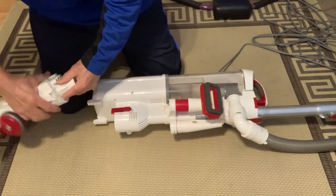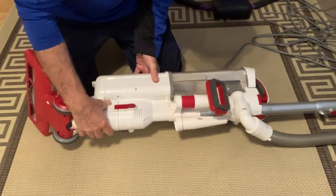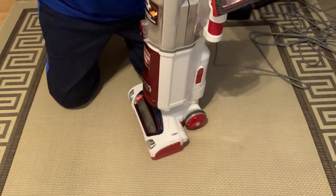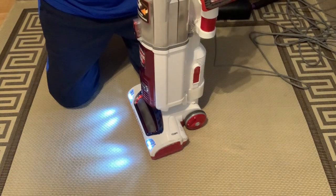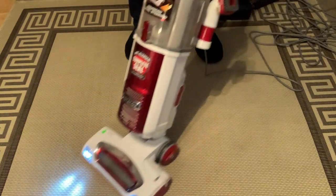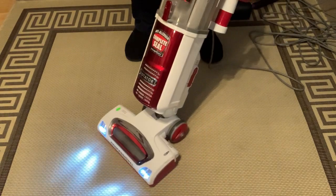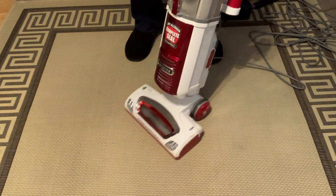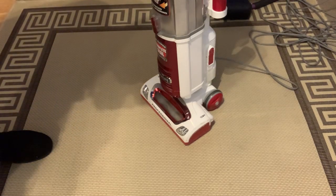The connectors are back here, so we just turn it sideways and it snaps into place. Let's turn it on. And that's it, folks — good luck with yours.